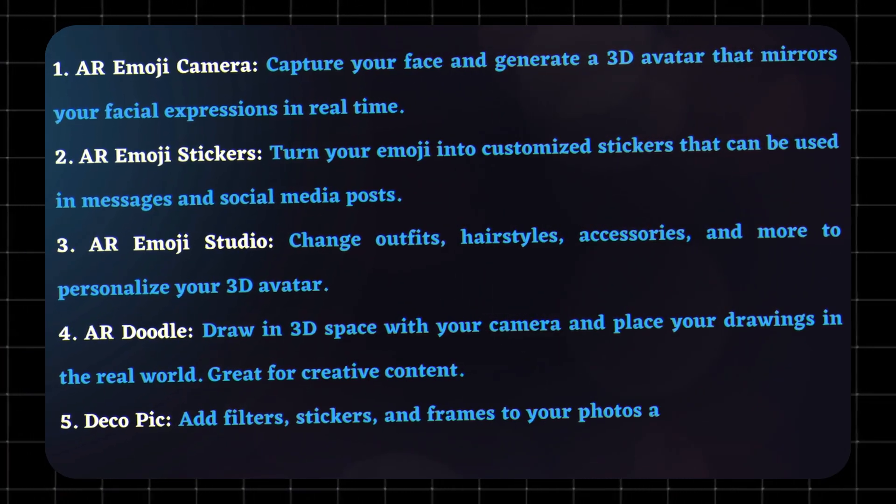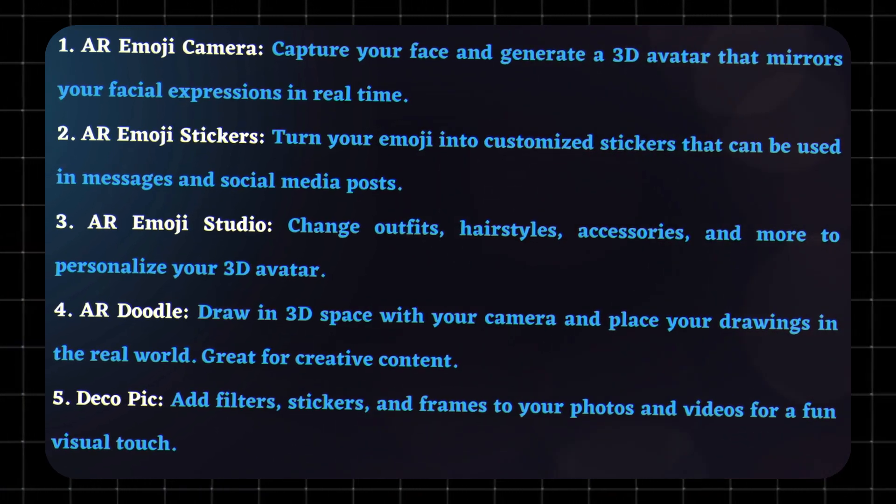DecoPic: Add filters, stickers, and frames to your photos and videos for a fun visual touch.